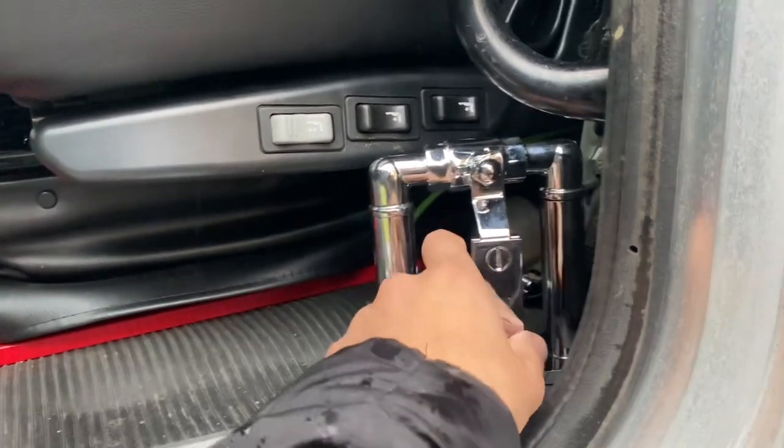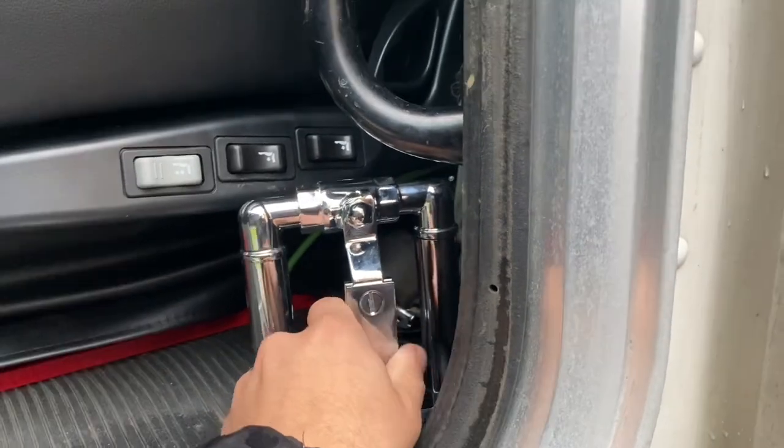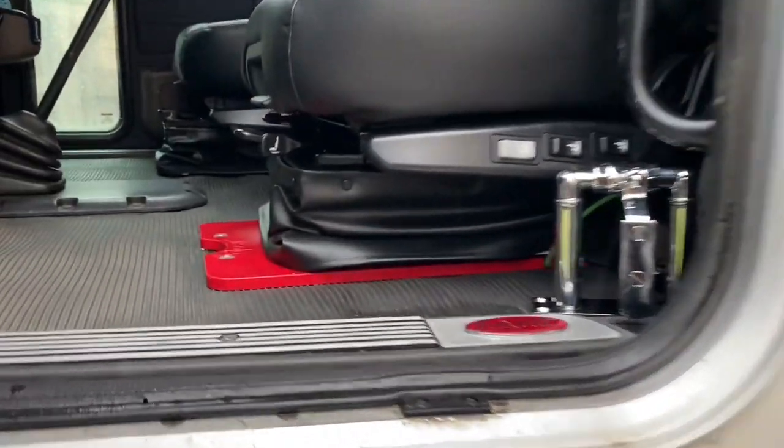It's a lot better setup than having to mess with electrical, finding a switch, mounting a switch somewhere. It's a lot better setup. We got a plate mounted so the seat can sit a lot farther back.